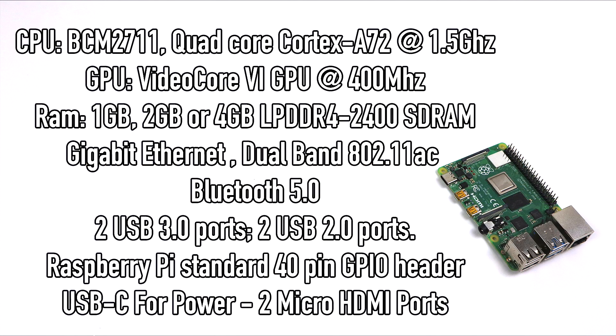Let's take a look at the specs. For the CPU we have the new Broadcom BCM2711 — a quad-core Cortex-A72 at 1.5 GHz. The Raspberry Pi 3B+ used a Cortex-A53 at 1.4 GHz, and this might not sound like a big gain, but these A72 cores offer much higher performance than the A53s. So clock for clock, this is a better CPU.